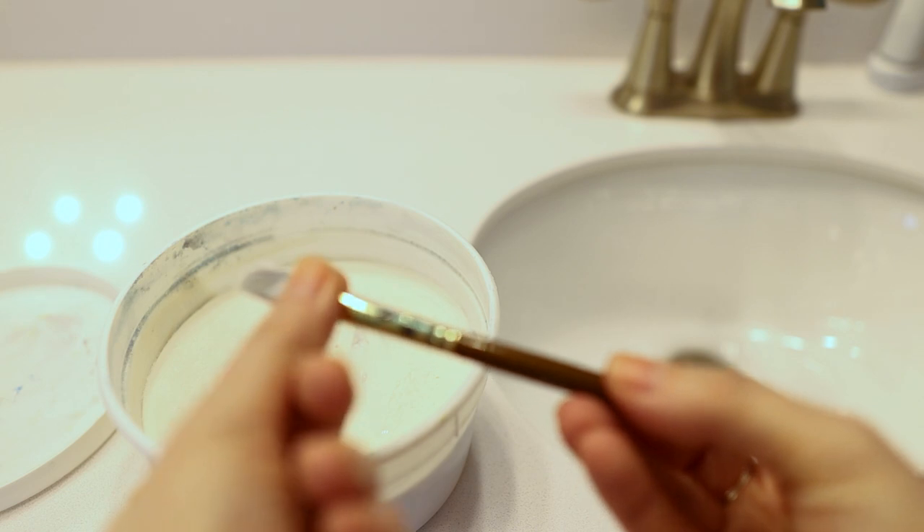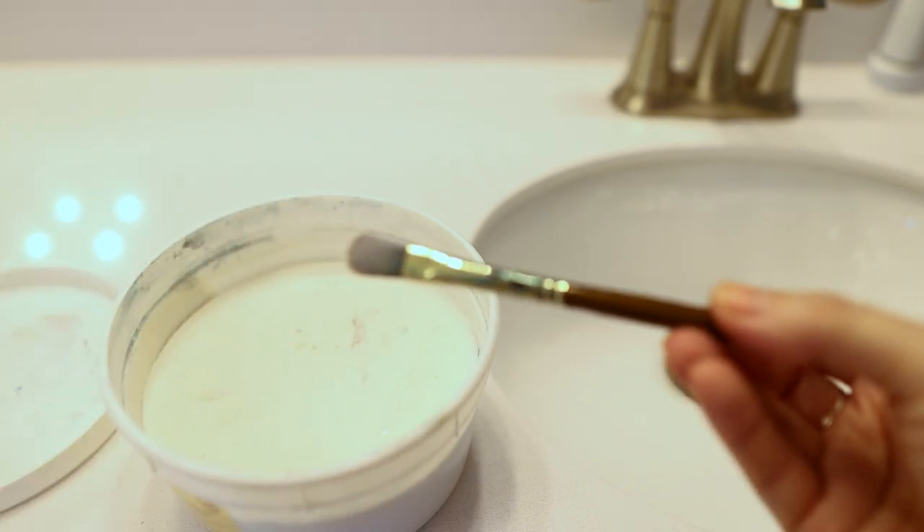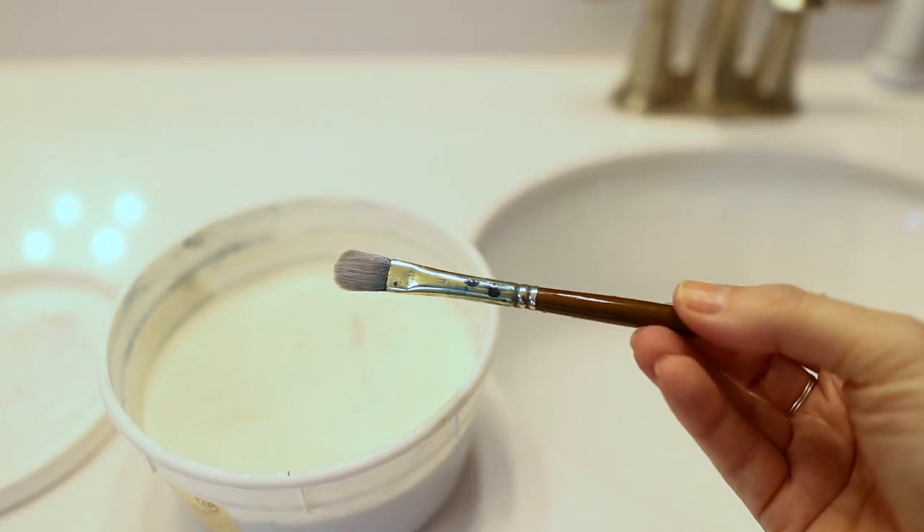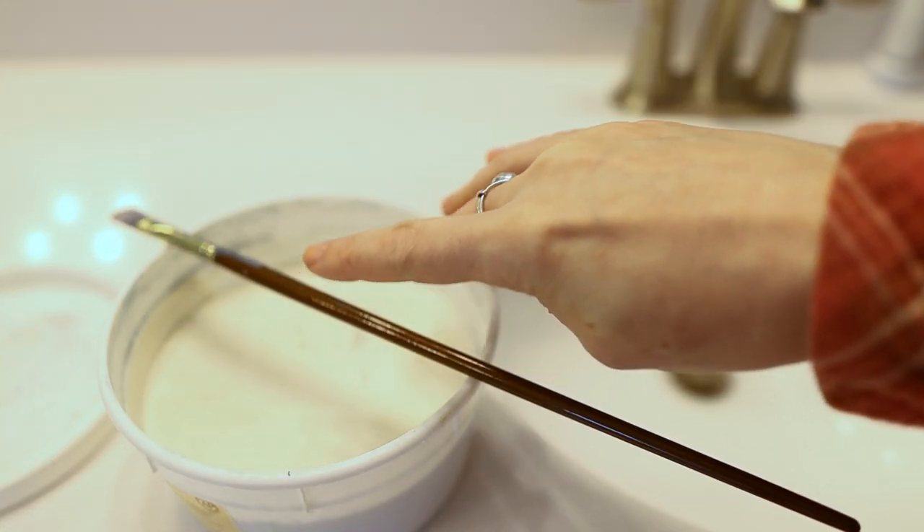You can let it set in that case — lather the brush up, and while it's still lathered, form the bristles so they're all healthy and back into the shape you want them in, then let them dry like that. When you clean it off, it will pull a lot of that paint out. You can do this for oils or acrylics — it can restore brushes to a really good condition.